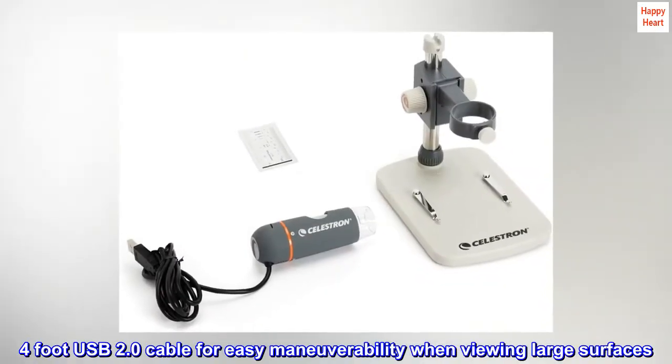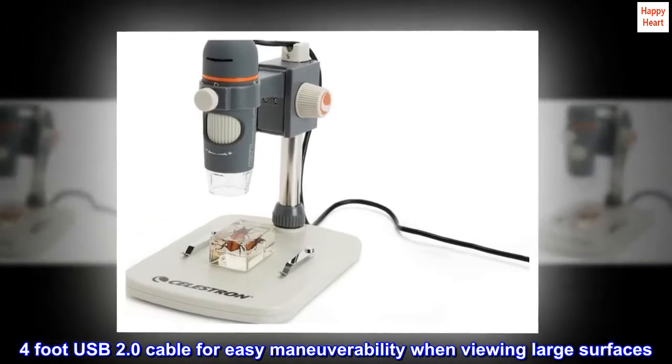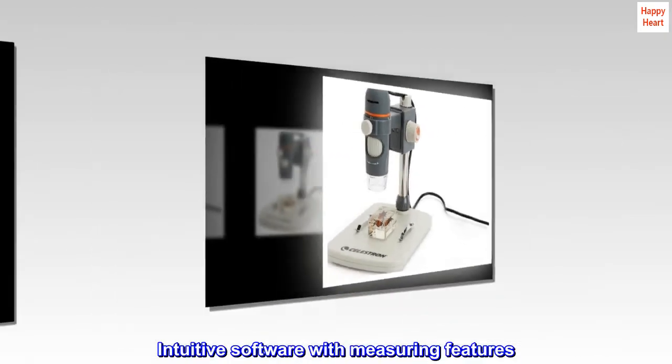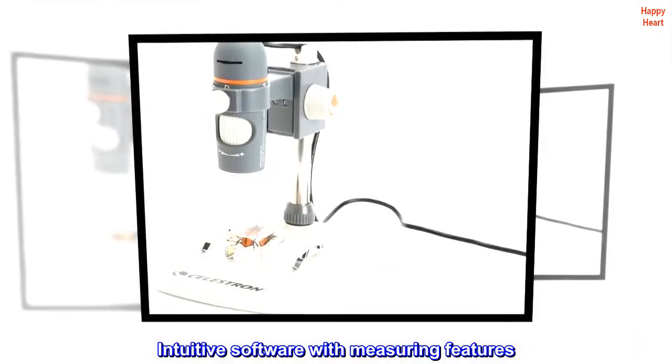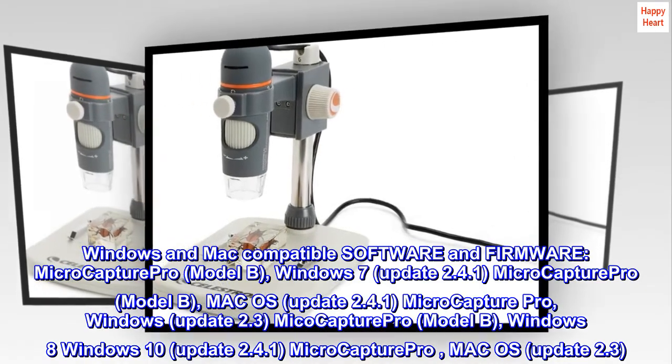4-foot USB 2.0 cable for easy maneuverability when viewing large surfaces. Intuitive software with measuring features. Windows and Mac compatible software and firmware, MicroCapture Pro.